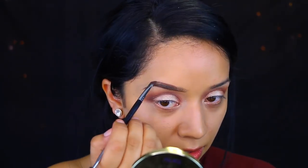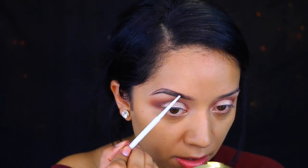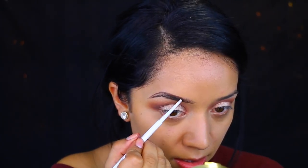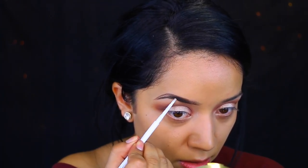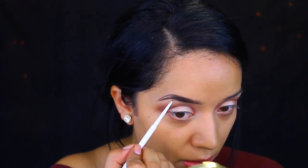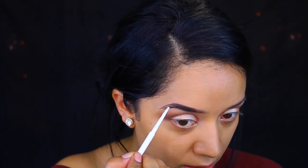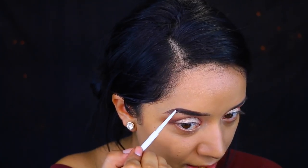Now I'm applying my brows. I use the Colourpop Brow Tamer in brown black. I do have an updated video on how I fill them in, even though that video doesn't use Colourpop — but it's pretty much the same thing because it's a gel-ish type of consistency. Then I fill them in with the Colourpop Brow Pencil in Black Brown as well. I've just been loving this combination lately.